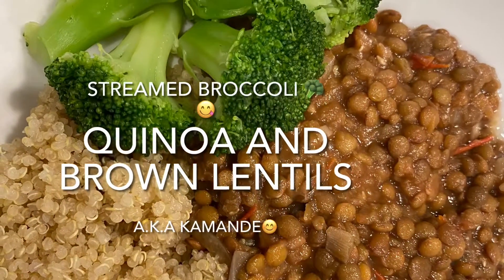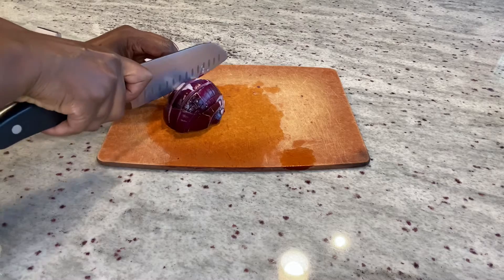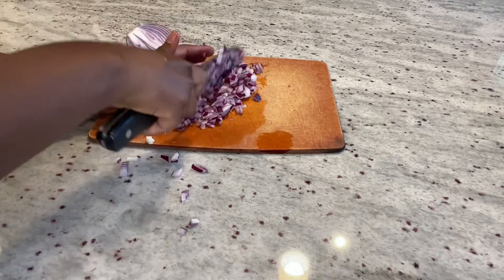Hey guys, welcome to today's video. We are going to make quinoa, lentils, and some broccoli. I hope you will enjoy today's video and try it out too.